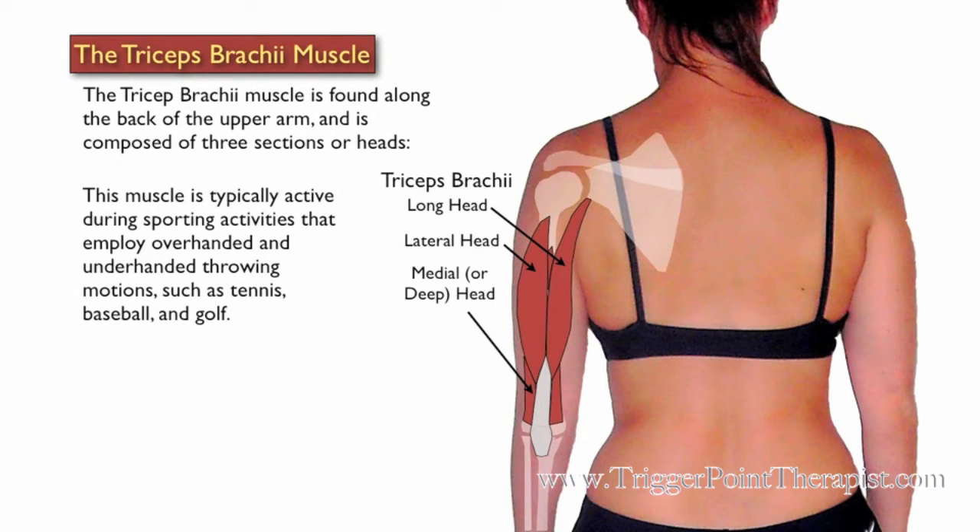This muscle is typically active during sporting activities that employ overhanded and underhanded throwing motions, such as tennis, baseball, and golf.